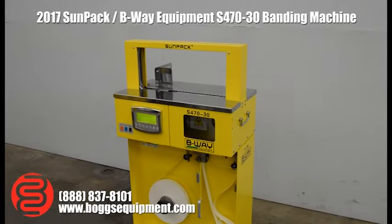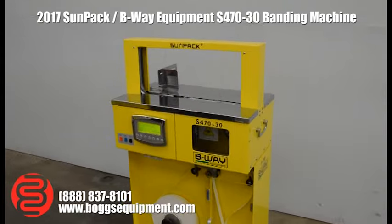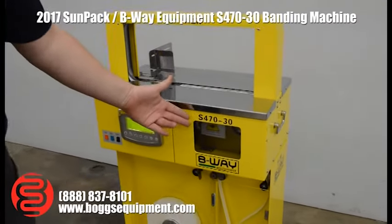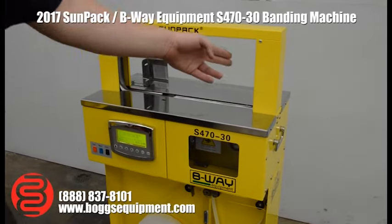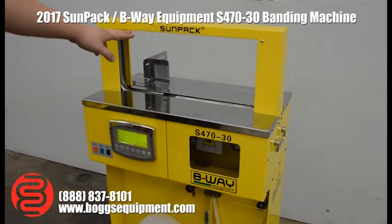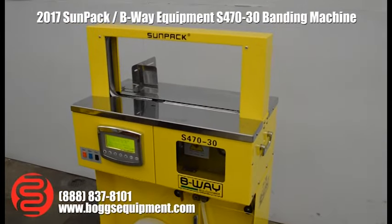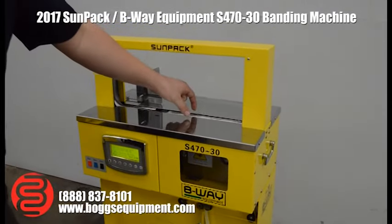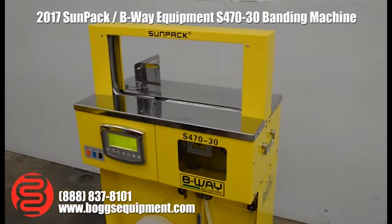This is a B-Way Equipment SunPak S470-30. The S is for the standard series machine. The 470 is the 400-centimeter width. It's approximately 8 inches tall, a little under 8 inches. The 30 is a 30-millimeter machine, set up for 30-millimeter wide tape material, which is about an inch to 1.2 inches.